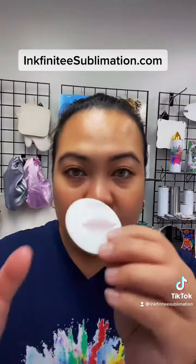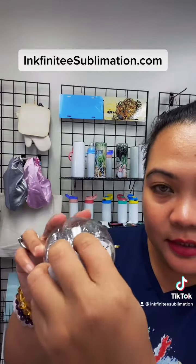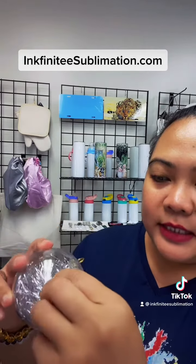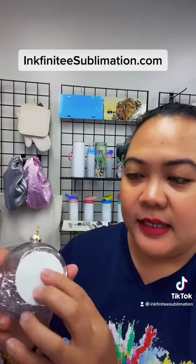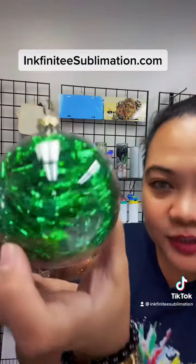To sublimate, make sure you remove the film first, then sublimate your design. After that, peel the sticker to expose the double-sided tape, stick your design, and attach the gold string. For this ornament we have four colors: silver, gold, red, and green. As you can see, it's super cute.